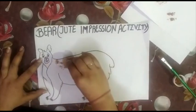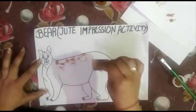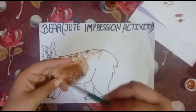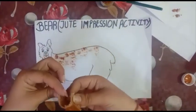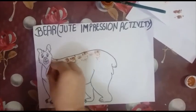Like this. Now we will apply some more color on the jute cloth, and then again we will put the impression. We have to cover all the space.